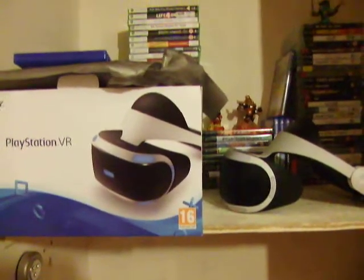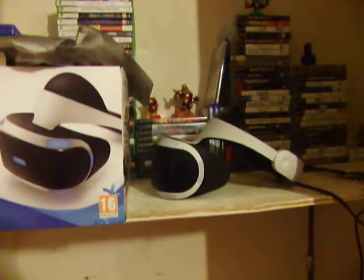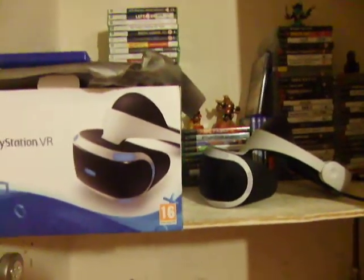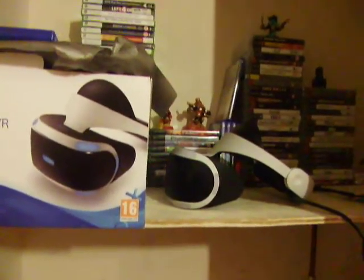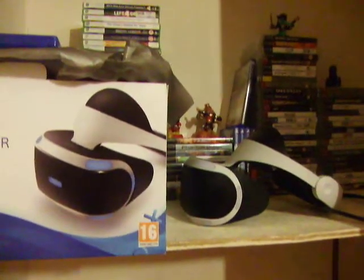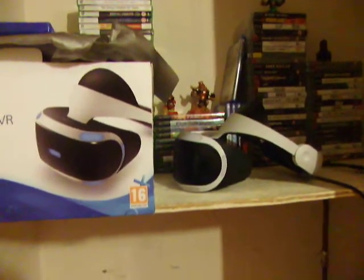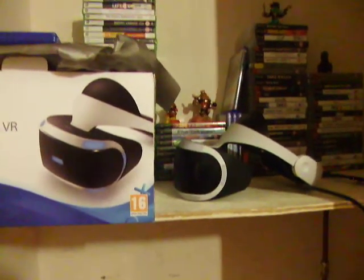That is my review of the PlayStation VR. It's very awesome. I hope you liked this video — if so, comment, like, and subscribe, and I'll see you next time. If I feel I've missed something I'll probably make a part two, but I'm not sure I have. Thanks for watching!